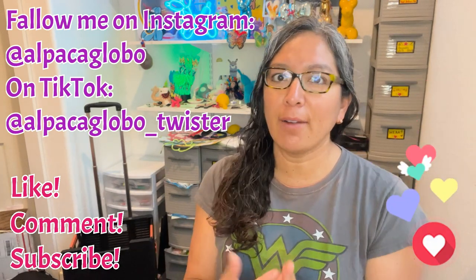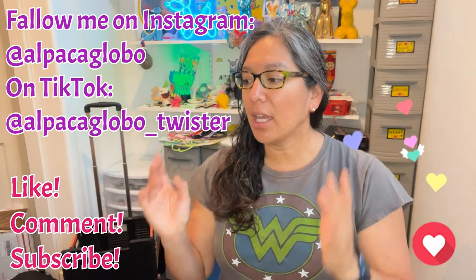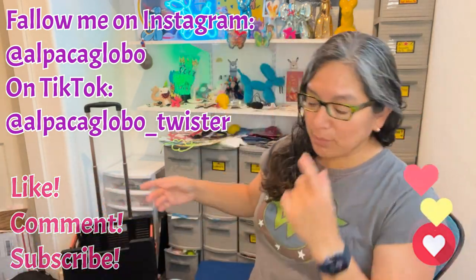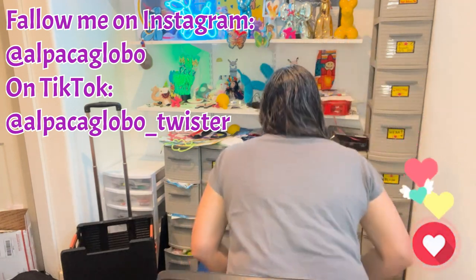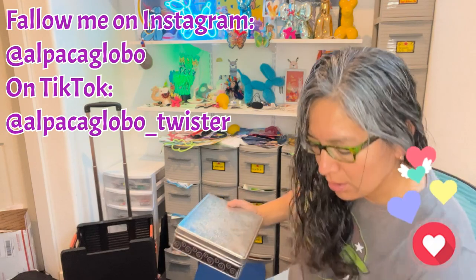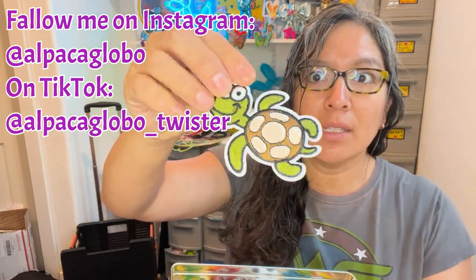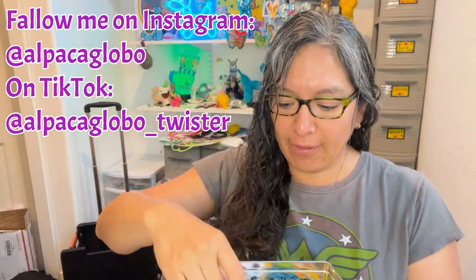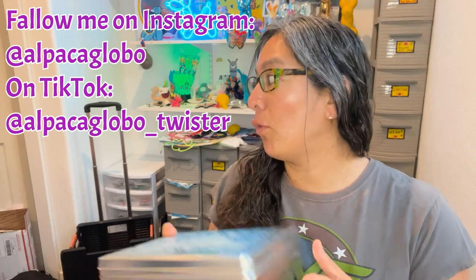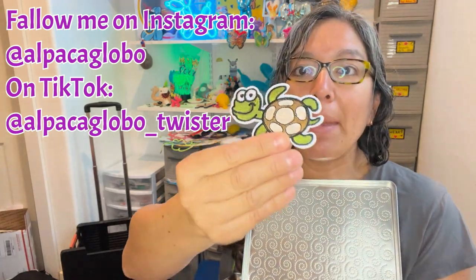I'm going to dedicate this video to Matthew — thank you so much for watching the videos, this video is for you. I received some patches and I thought they were from my friend Lupe, but I think they're from you. Thank you, and also thank you my friend Lupe for sending the tip box. Now, the patches — some people call them badges — I'm going to show you all these little things that you can embroider onto hats and stuff like that.